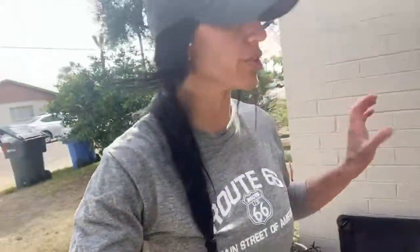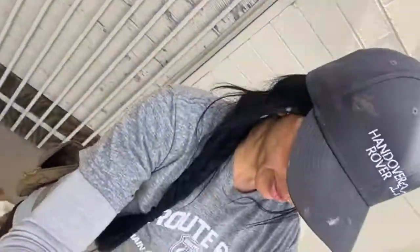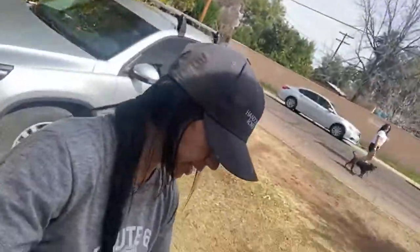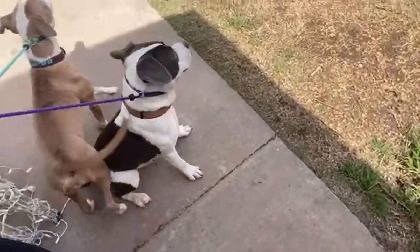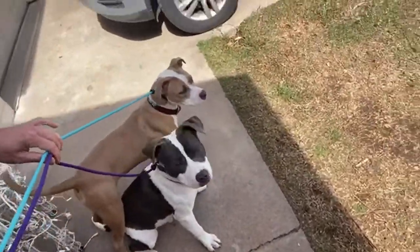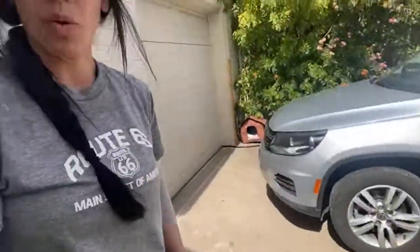That matters. That's going to dictate your whole walk. That will dictate your whole walk. If you let your dog blow through that gate — if you let your dog blow through your door — I have people tell me all the time that it takes them about the first five to ten minutes before their dog will pay attention to them on the walk.